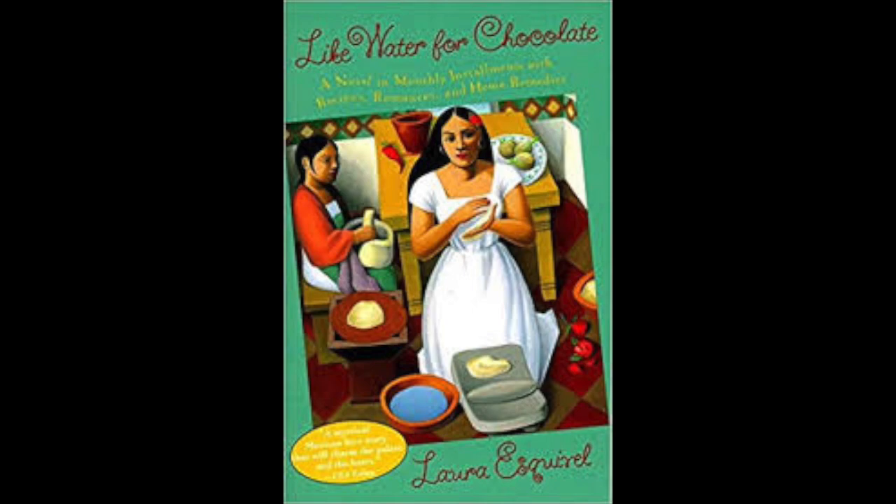When the almonds and sesame seeds have been thoroughly ground, mix them with a stock in which the turkey was cooked and add salt to taste. Grind the cloves, cinnamon, anise, and pepper in a mortar, adding the roll last after frying it in lard with chopped onion and garlic. Next, combine this mixture with the wine and blend well.